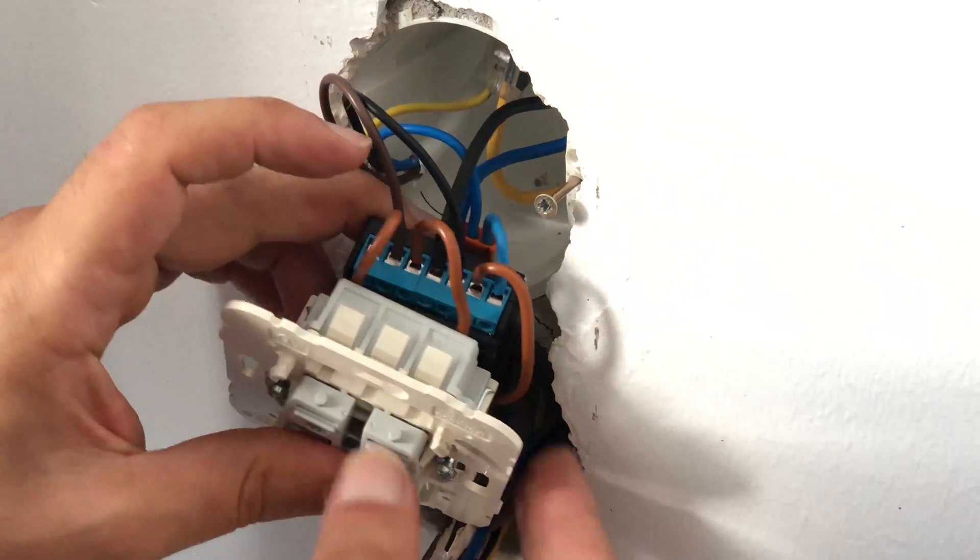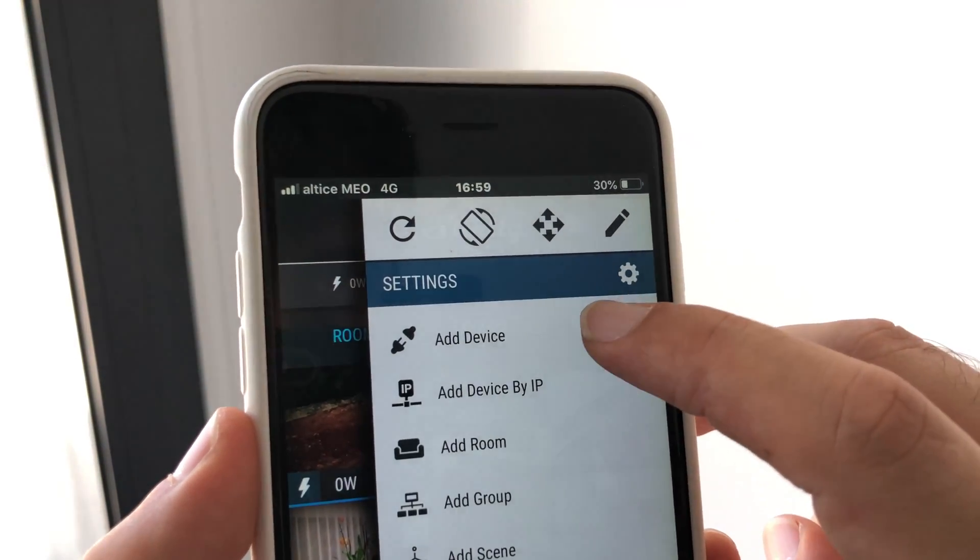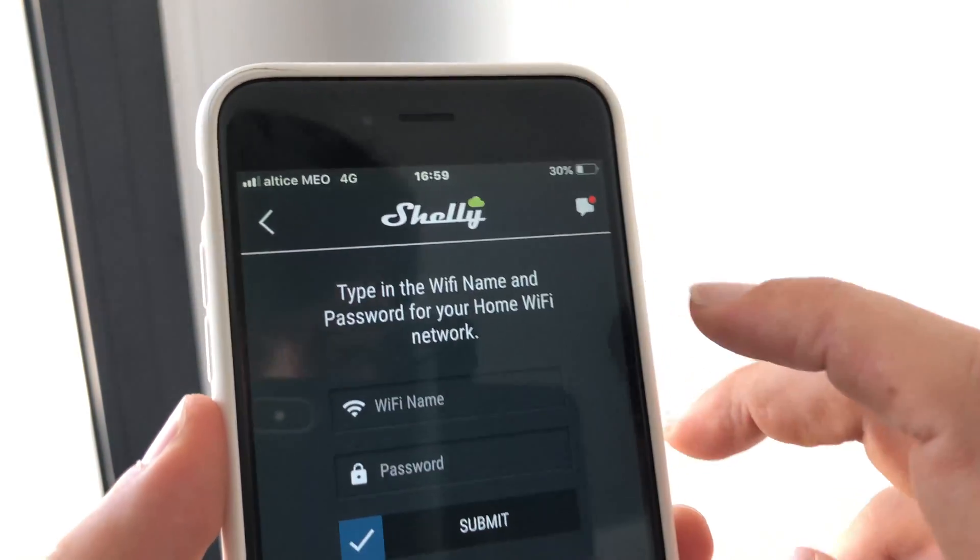It's now time to turn on the electricity again so that we can try the Shelly. Once the Shelly is powered, the backlight will start blinking. We then connect to the Shelly access point so that we can configure the Shelly to connect to our home network.